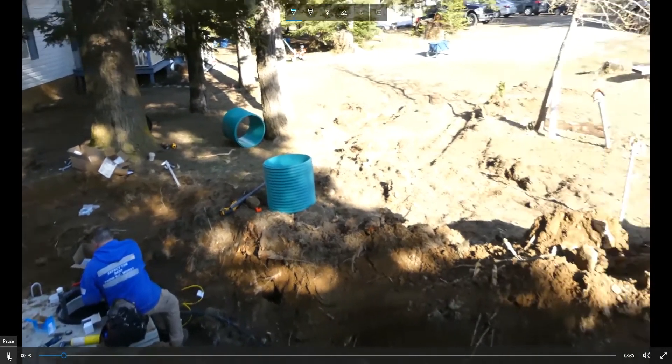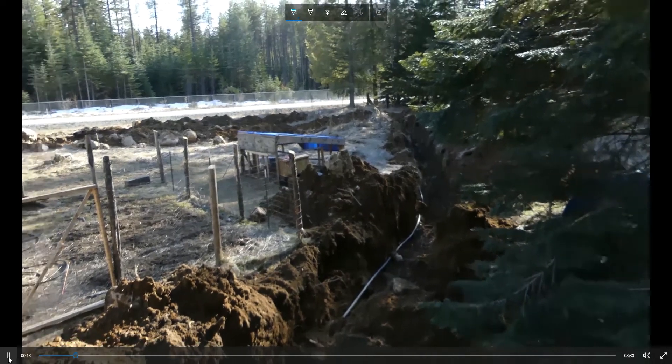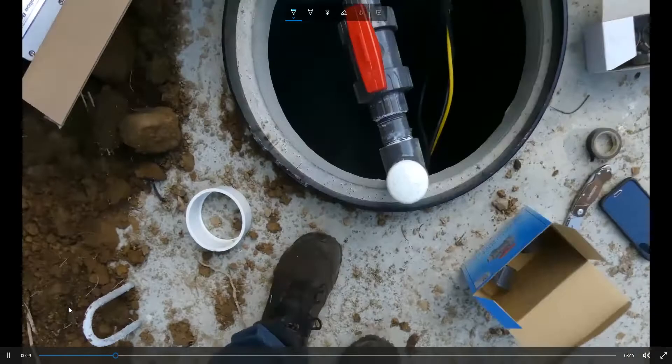Bonus if you were able to spot the chicken in that last second! Now we're going to take a look at the drain field — just the transport line to the drain field. You can see we've got a trench run with a black poly line running up to the drain field, and it actually has to make a pretty sharp switchback before we transition to the distribution method, which is infiltrator domes.